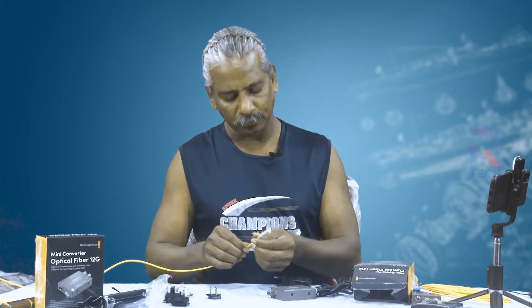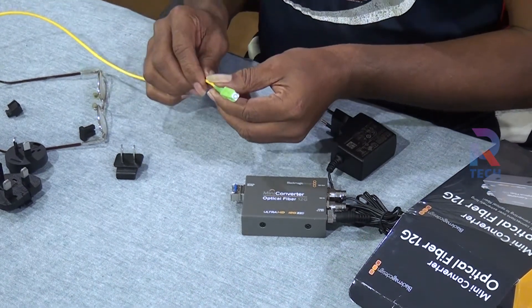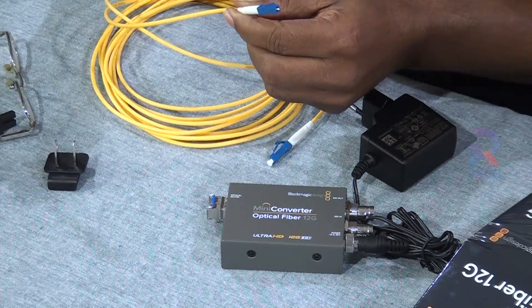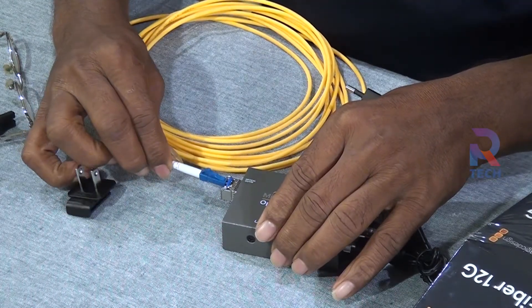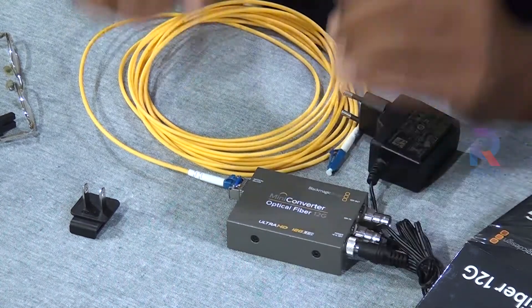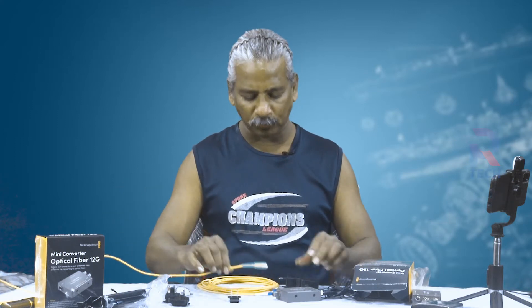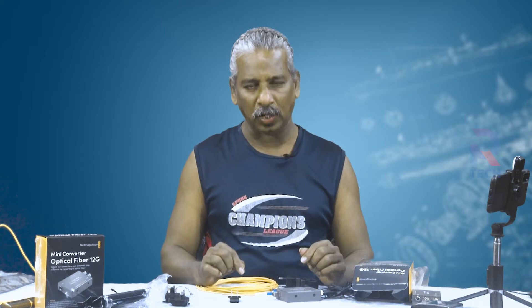One important point: you might have seen this kind of fiber connector — the green-colored one is called an SC patch cord and it is not suitable for this device. We use another type, which is the blue LC type. You can see the tip of the optical fiber here; place it and push it carefully until you hear the click locking sound — now it is fixed. To remove it, press here and push out. The green SC type patch cord is not compatible — that is the difference between the two fiber cable types.